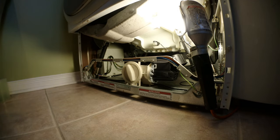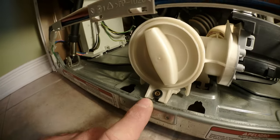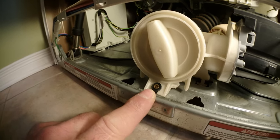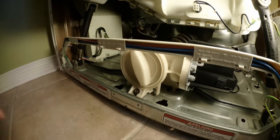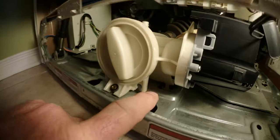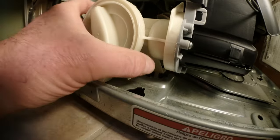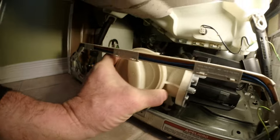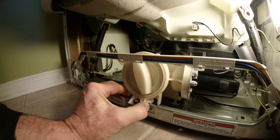The second thing you need to do is remove the front access panel. There's a T20 torque screw here — remove that. Then pull towards you because there are two rubber grommets holding it in place, so pull towards you and lift. Now you can bring it to the front.